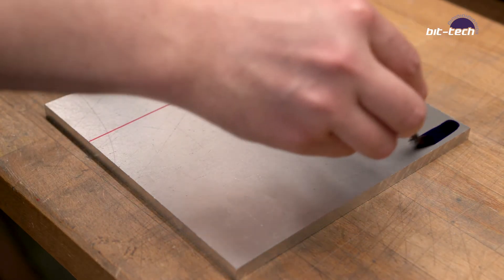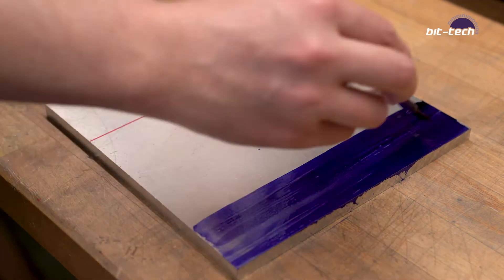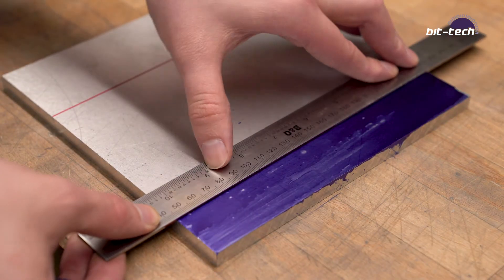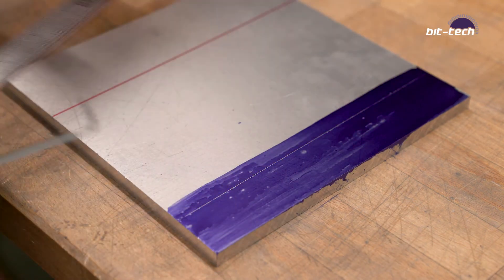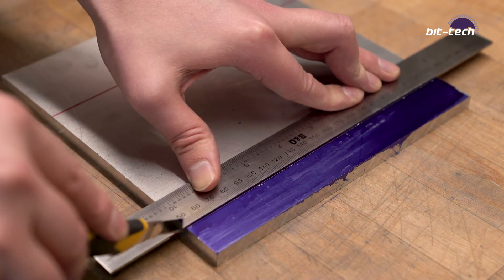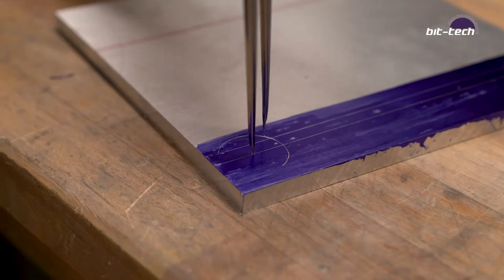This is marking fluid, also known as engineer's blue — it's basically a permanent marker in a bottle. It has a brush on top that you use to apply to your material, and then you use a scriber to mark your lines. One of the best things about using marking fluid is that you can get really precise lines, and it's also incredibly easy to see thanks to the high contrast. You can use either a craft knife, a scriber, or a set of dividers to mark your lines.